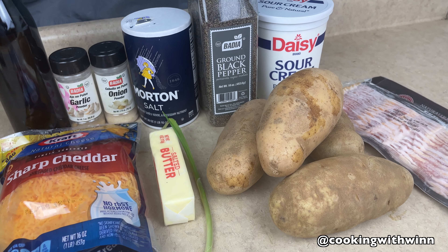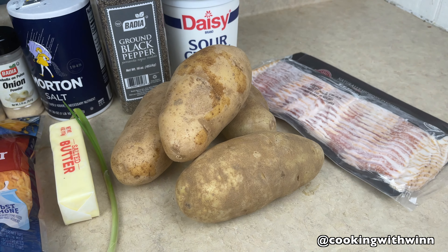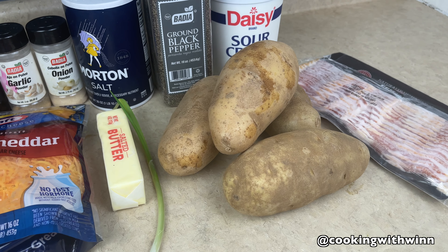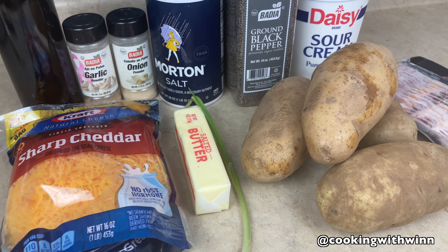Hey guys, welcome back to my channel. My name is Winnetz and you are tuned into Cooking with Winnetz. In this video, I'll be showing you guys how to make big loaded potatoes.